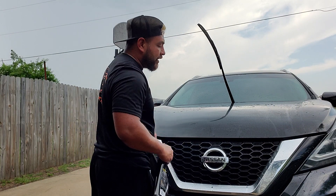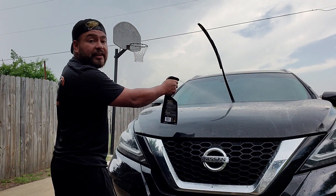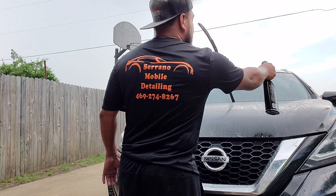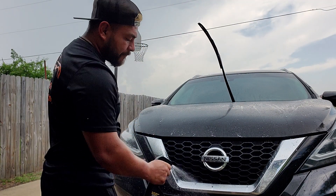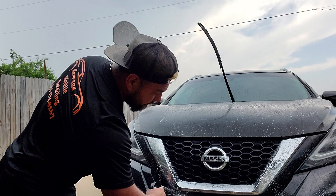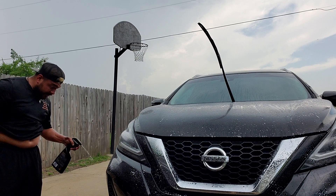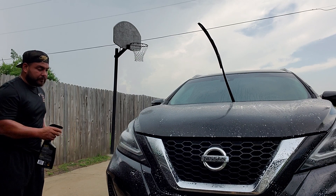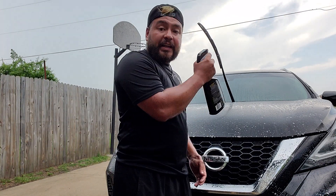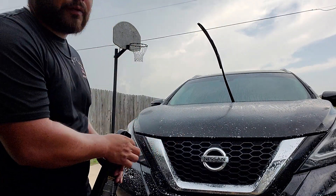We've got overcast and some rain coming in, as you guys can probably see in the background. So you can let it sit there for a bit, let it dwell. I'm going to go ahead and spray it on there real quick. The odor is not that bad — it's tolerable. We'll go ahead and hit the whole vehicle and see how it works.